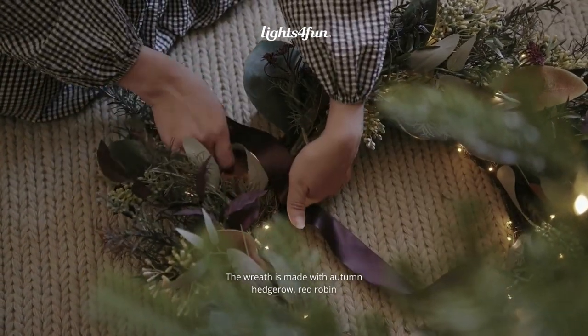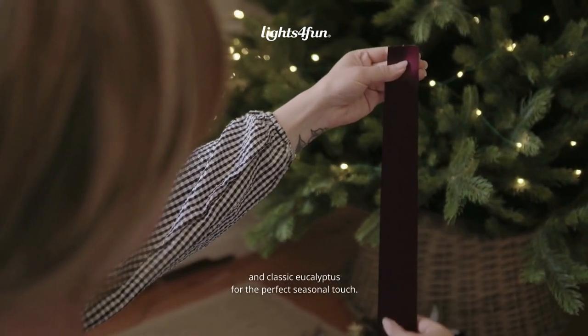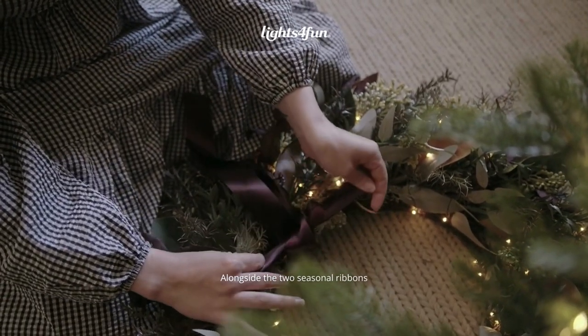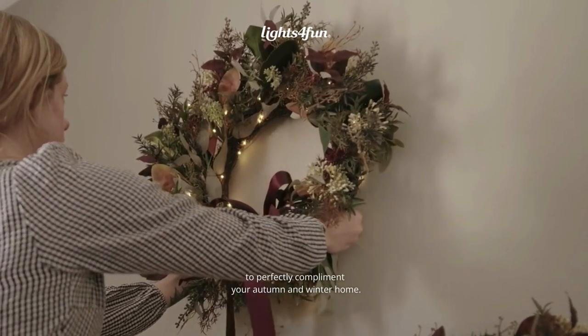The wreath is made with autumn hedgerow, red robin and classic eucalyptus for the perfect seasonal touch, alongside the two seasonal ribbons to perfectly complement your autumn and winter home.